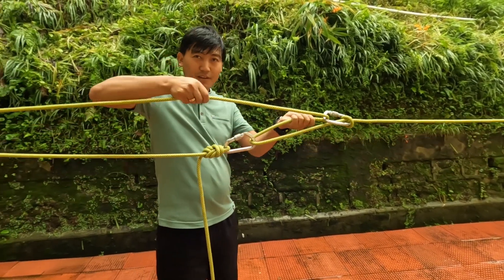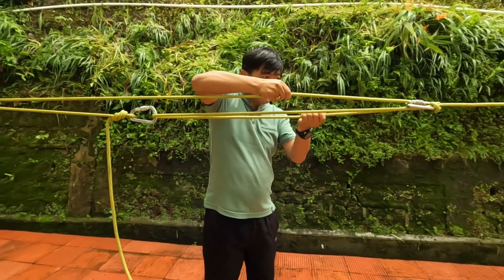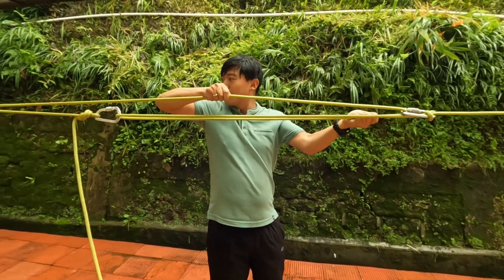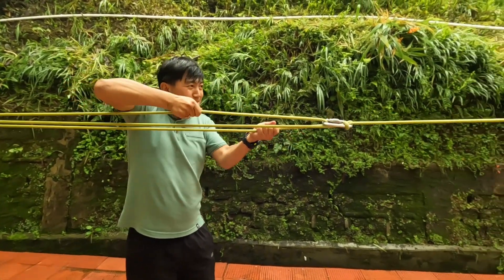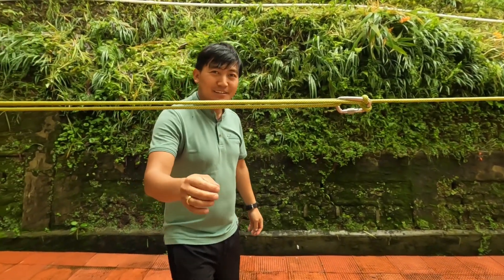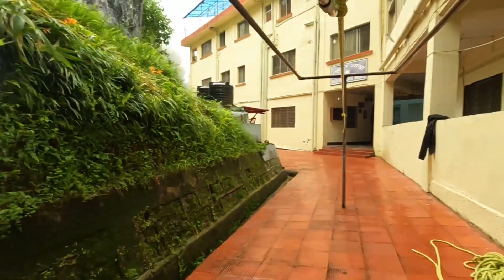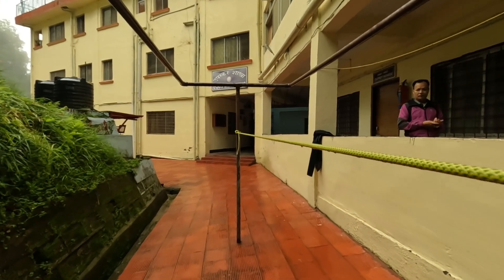After that you can pull like this. As you do so, the rope gets tight — like this. You need to pull more so the rope gets tight. So this is how you can make an instant Tyrolean traverse. This is one of the important techniques for river crossing and rescue.